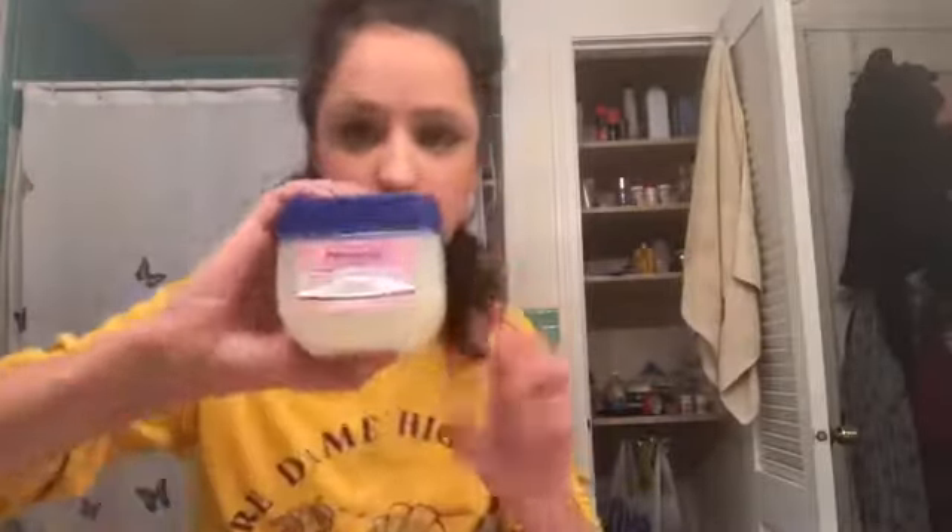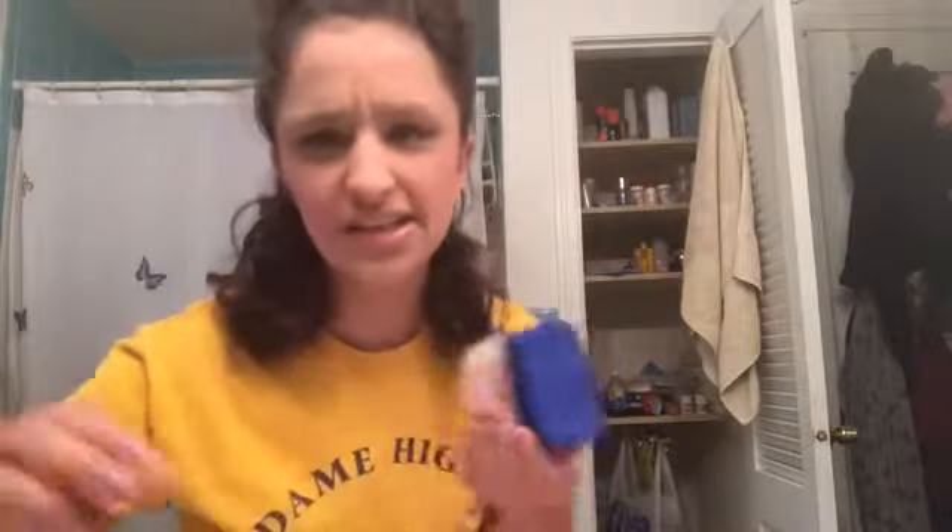I do have to bleach my hair first because my hair is so dark, naturally dark. Part of the instructions say to put this on the sides of your face so the dye doesn't dye your face. So we're going to do that.